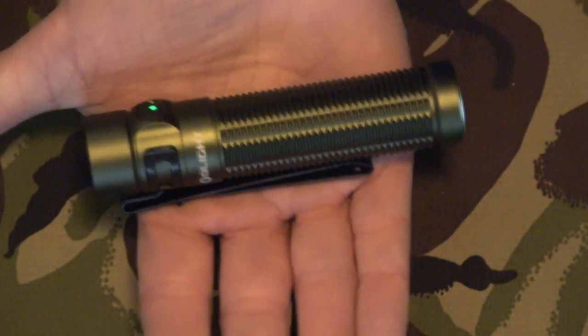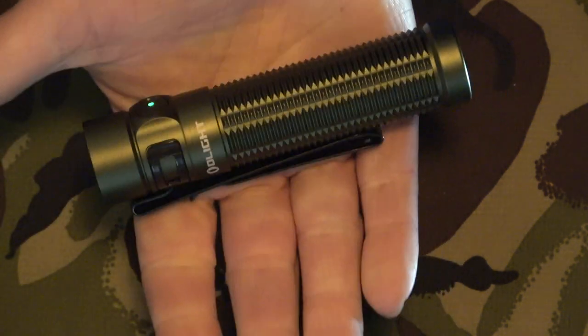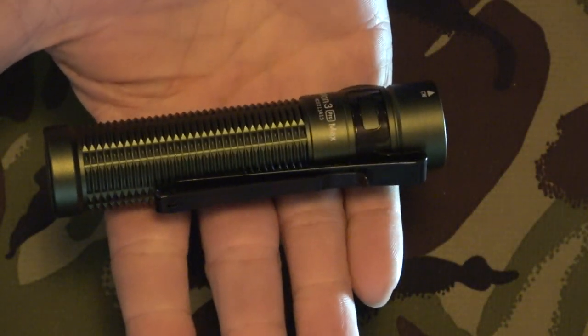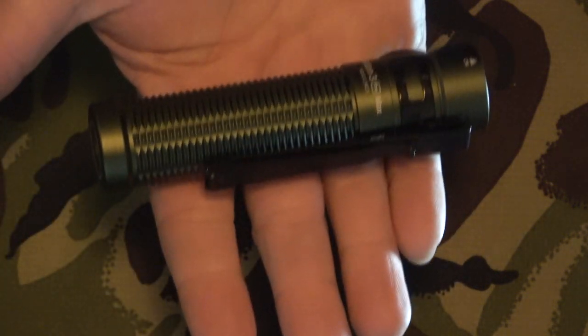So there it pretty much is — a little overview, almost close-up shot of what this thing actually looks like. There is my hand, and yes, it protrudes either end. So if you are going to use this as a self-defense option, it will absolutely do. My hands are a size nine, which is a large hand — if you've got bigger hands it might go over the edge, but as a regular fit it's absolutely perfect.